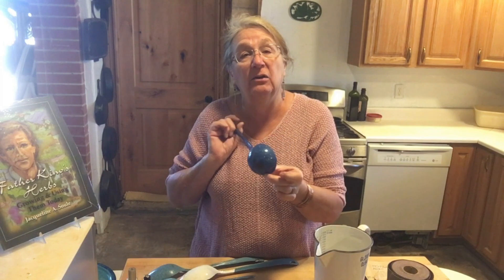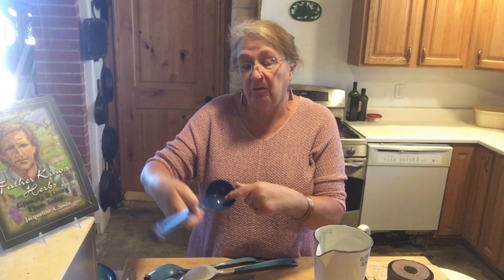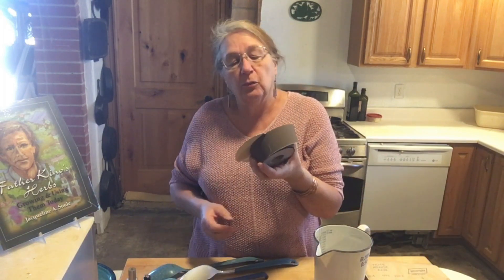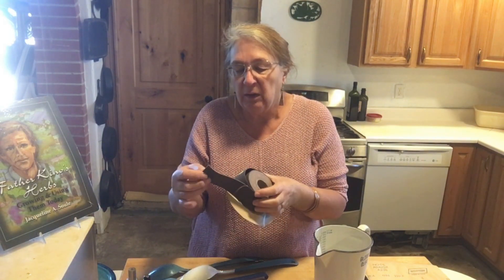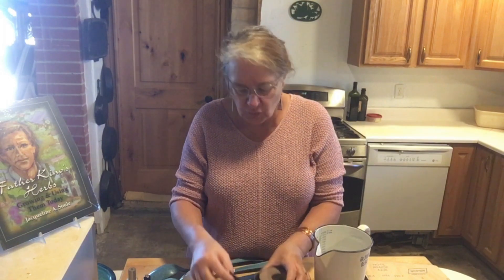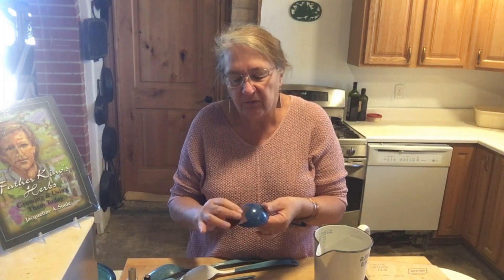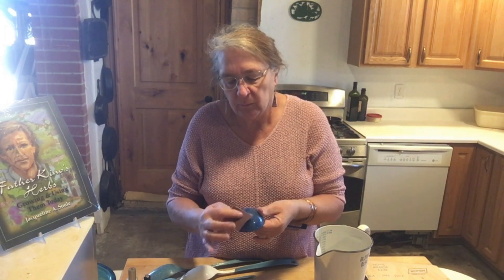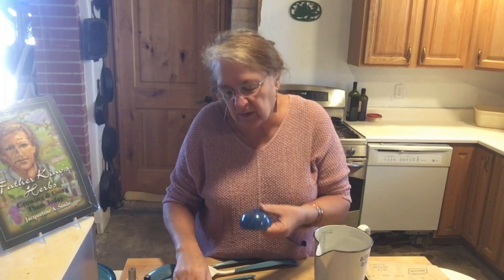Now if it has started to rust — like what happened on this ladle, because somebody dropped it and it spalled on the outside and on the inside and it got rusty — you get something called rouge cloth. This is 120 grit rouge cloth. It's a little bit strong, but you can use it to very gently smooth out the rust, just enough to knock it down. You don't want to sand it down until there's bare metal.